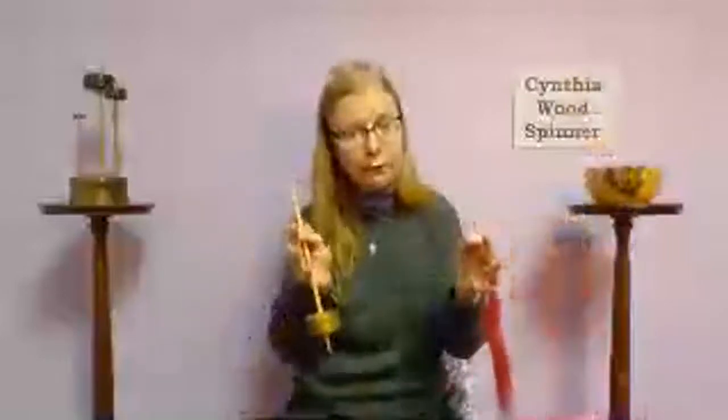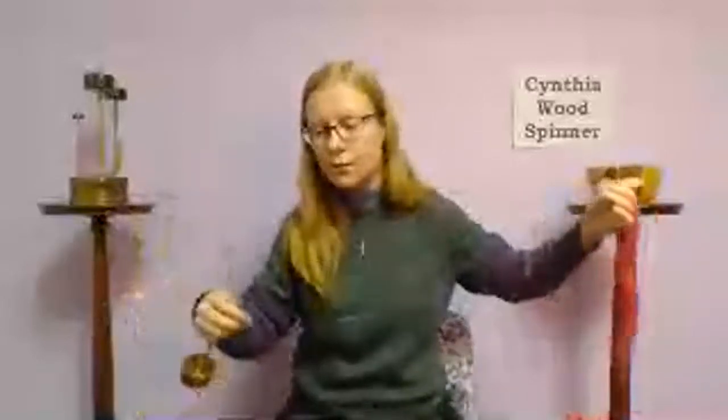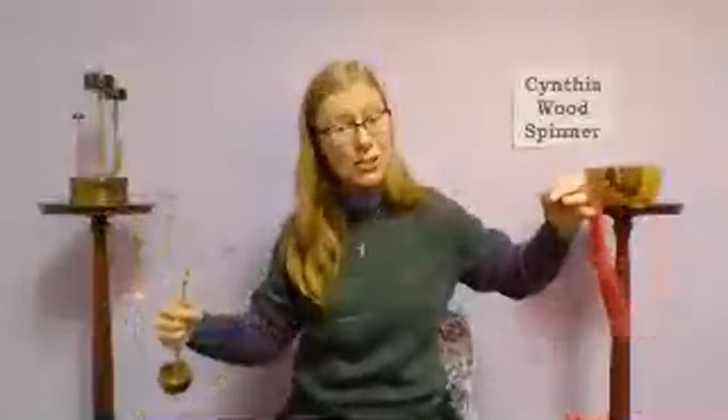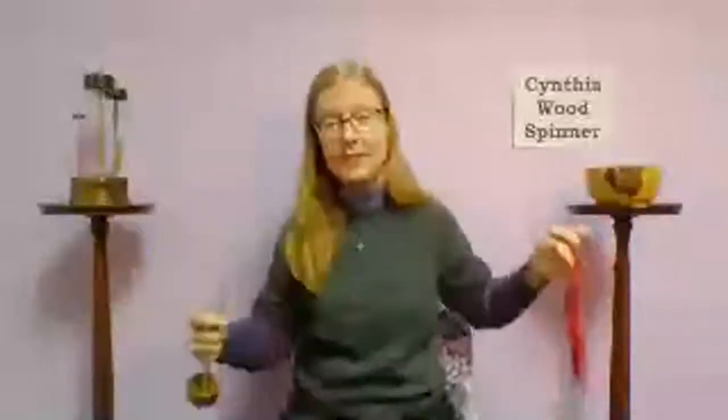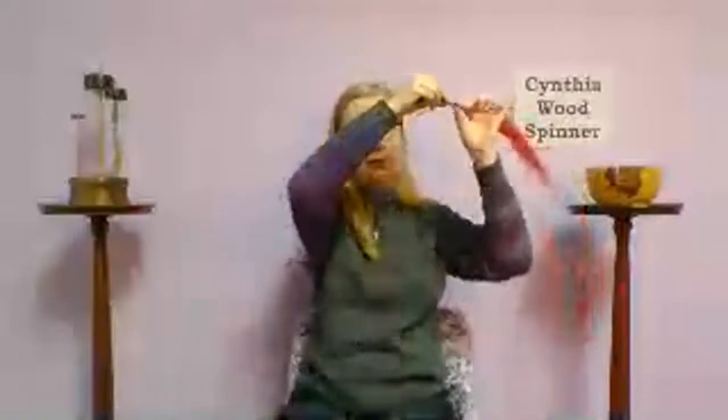To know how much twist you have: when relaxed it looks springy, but when stretched out, if it still feels firm or fights your fingertips, that's the sign you have enough twist to do some drafting. When it feels softer and not excessively springy under tension, it's time to wind on. Make as much yarn as you can reach before doing the next step.